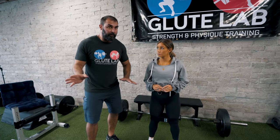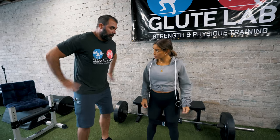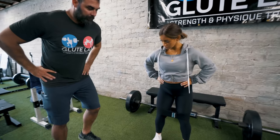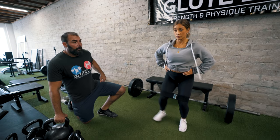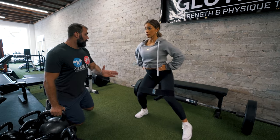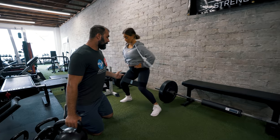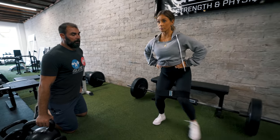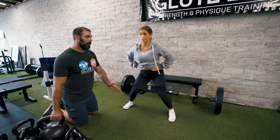First: hands on hips, just start going left to right. I call this the lateral band walk. If you have a large space, you can go three steps left, then three steps right. Or you can just stay put and go left to right.